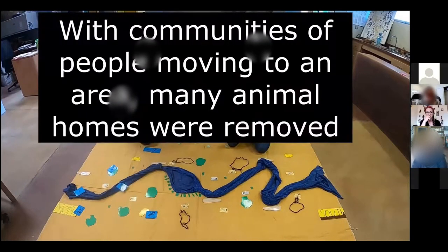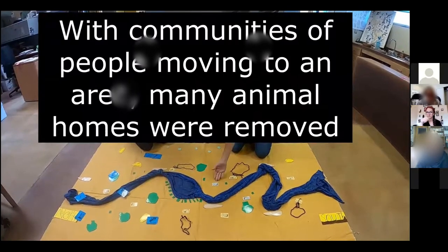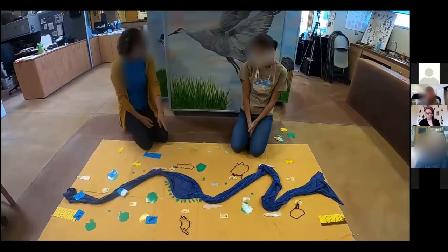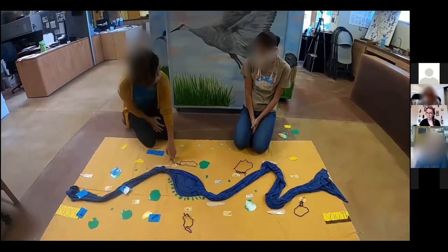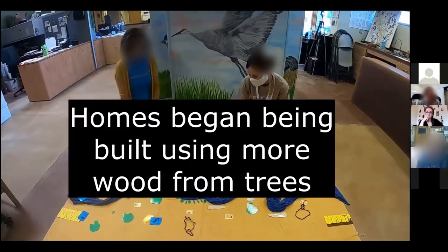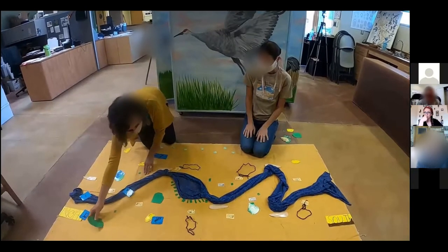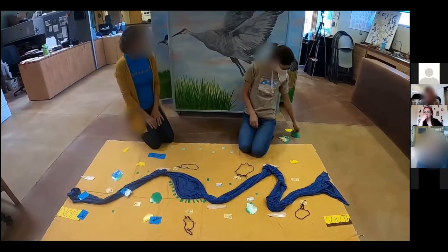Do these homes look the same as the adobe homes, and are they using the same materials? No — a lot of these homes were built out of wood, which means they probably needed trees. So they may have come over to this area of trees. Wow, we're really changing the land already. But the river hasn't changed so much yet — it's still free to meander, which might cause a problem for these people living close to it.